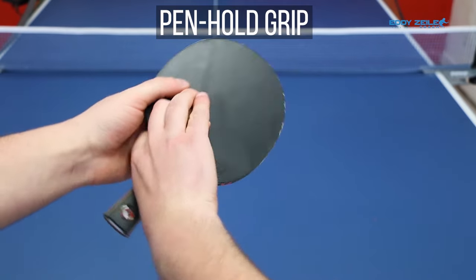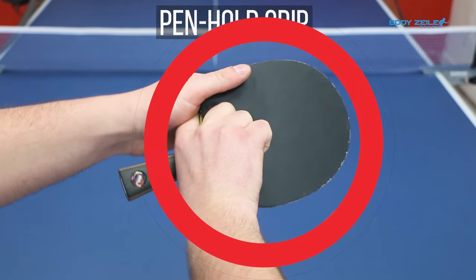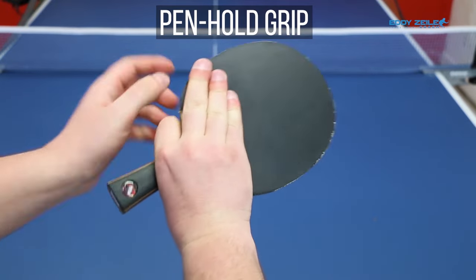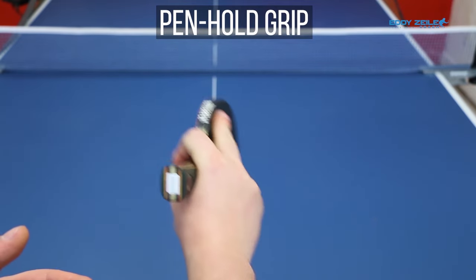Now these three fingers is where it gets very debatable. Some players like to keep them out like that. Some players like to tuck them in like that, because it gives more space for the backhand. So it depends on what you find more comfortable. I kind of like in between — I like to keep it very close to me right here. Once you learn how to play shake hand, pen hold is a bit easier to master, especially in the forehands.